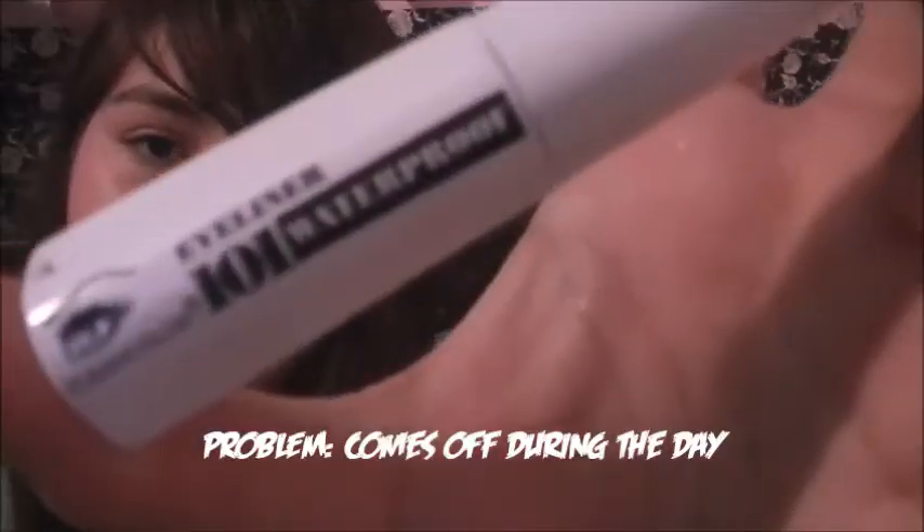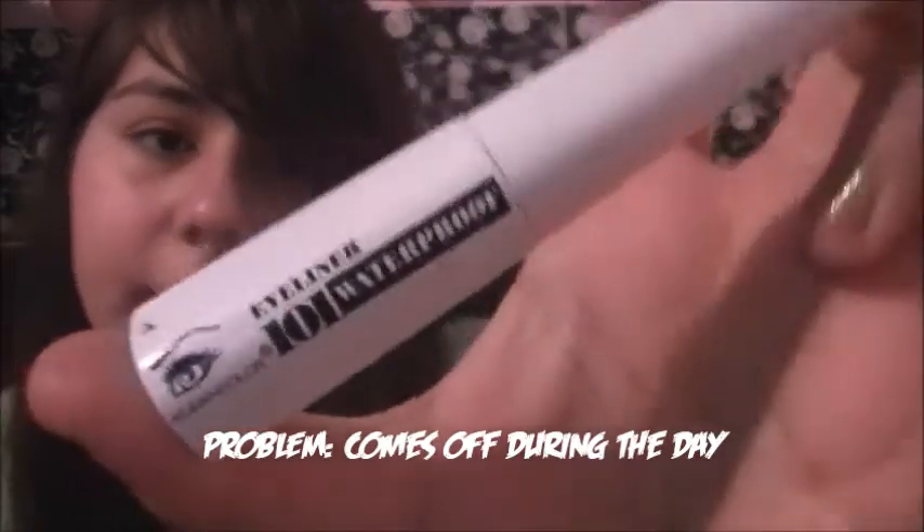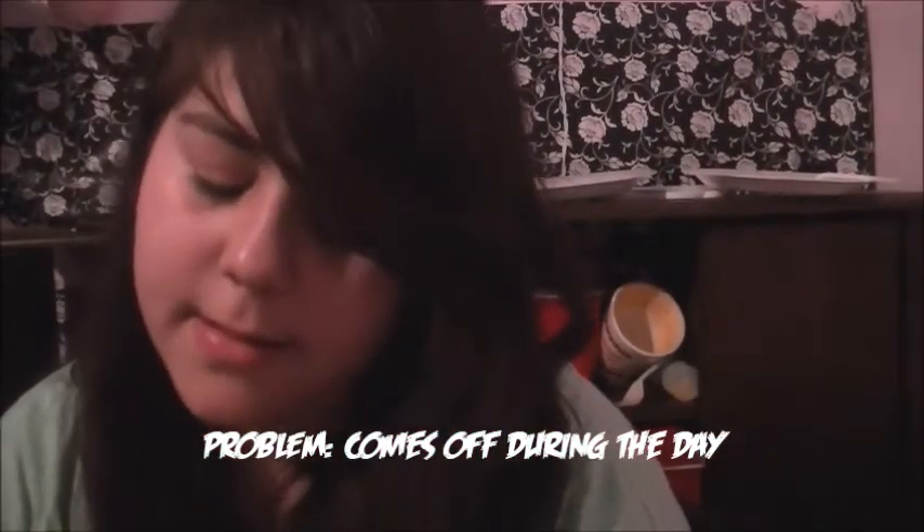This eyeliner is in black and I thought it would be really nice because I love the brush — it was like the prettiest brush I've ever seen on an eyeliner.